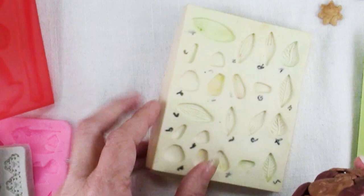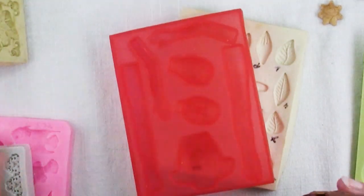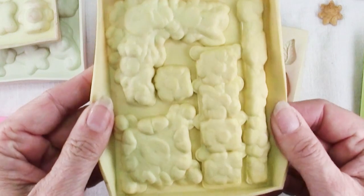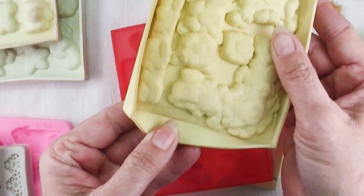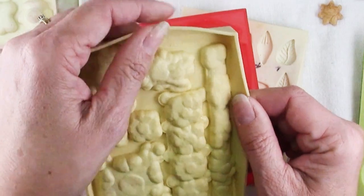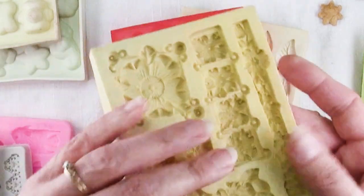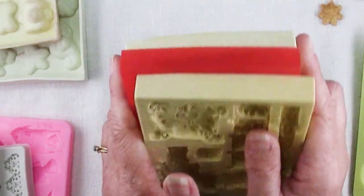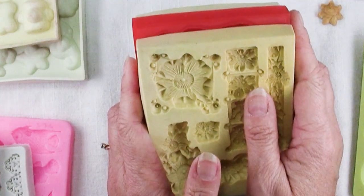But what if I wanted to bake in one of these molds? First of all, what you want to do is see if you can find information on the mold — like this one has some words and you might be able to look it up and find out if it is bakeable. But if you're not sure or you can't find the information on your particular mold, I have for you a workaround.